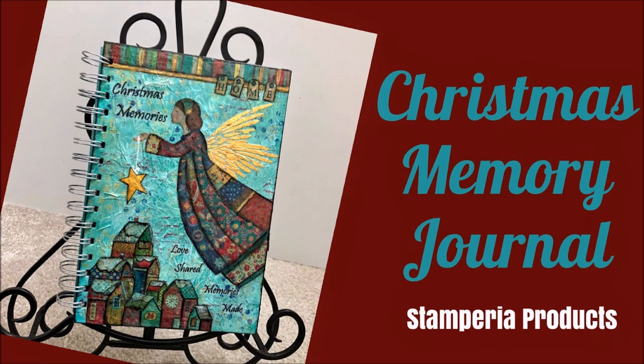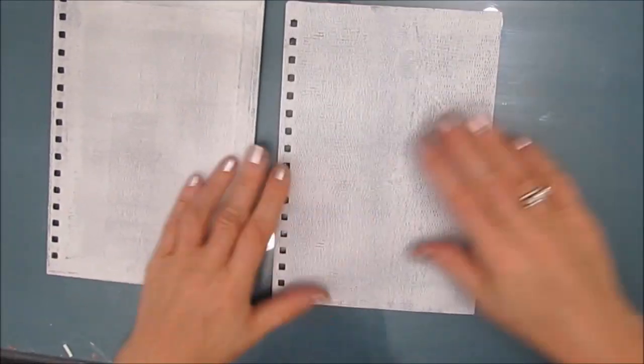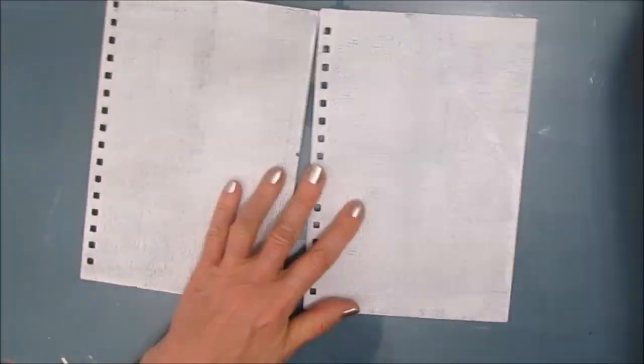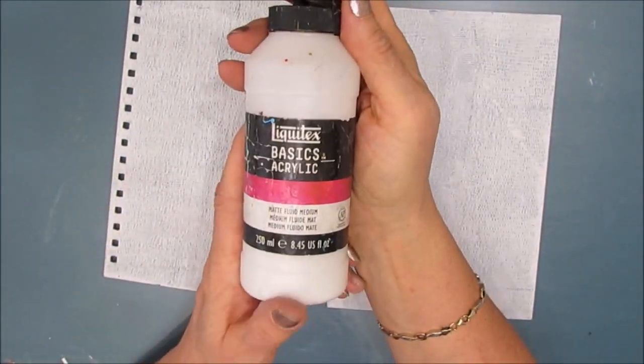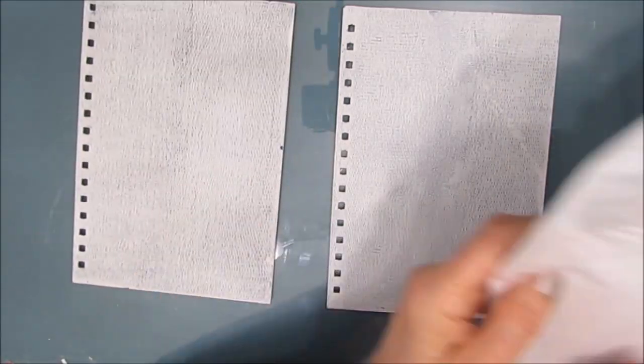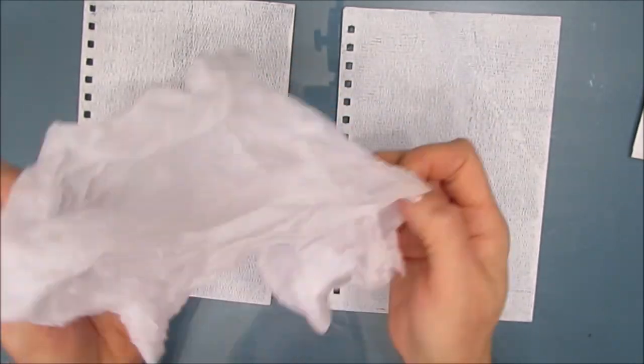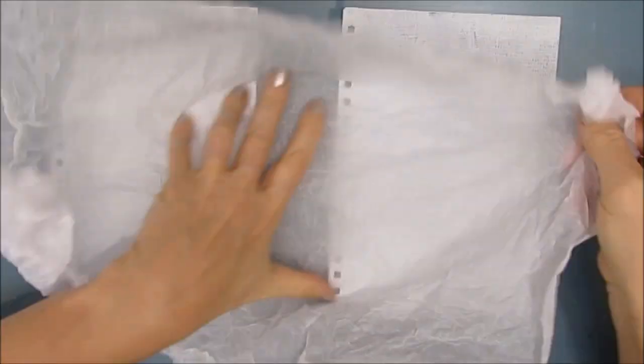While I made this into a journal cover, you can do the same thing on a canvas, wood panel, or an art journal page. I took apart the journal and gave it a coat or two of white gesso by layering it on. That's the fastest way to get a good coat.